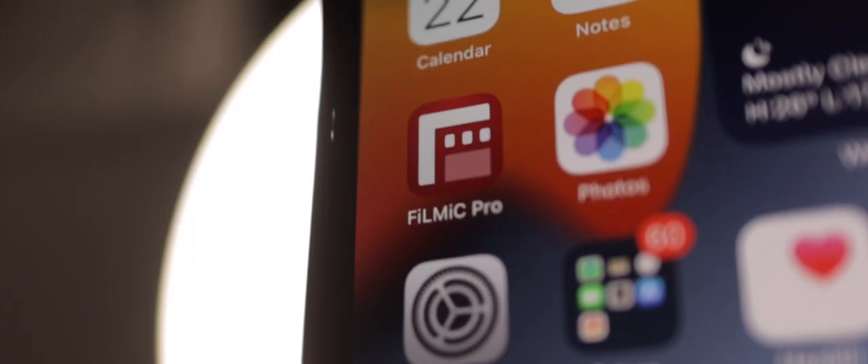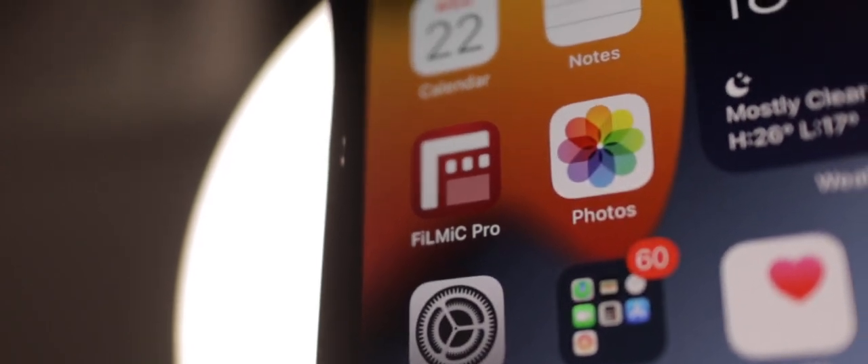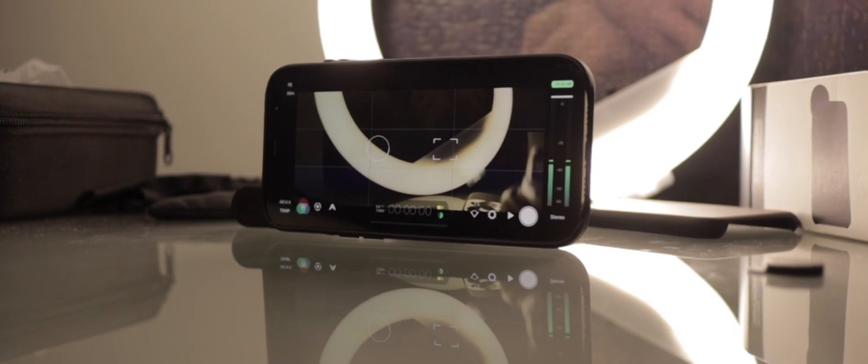You can use a dedicated app. The Sandmark Anamorphic does not come with a dedicated shooting app, but there are a myriad of options out there. I personally use Filmic Pro. Not only is it a high-end cinematography app for shooting, but it also contains a de-squeeze tool.